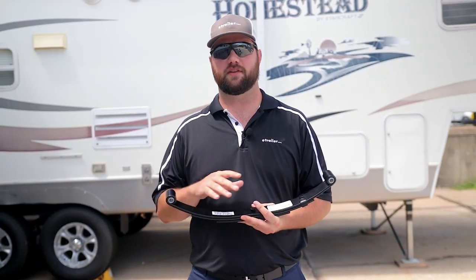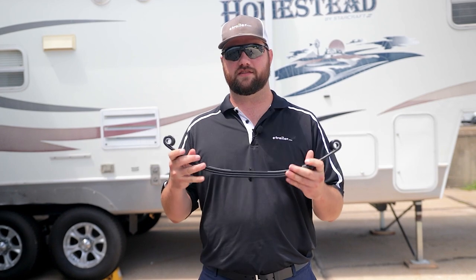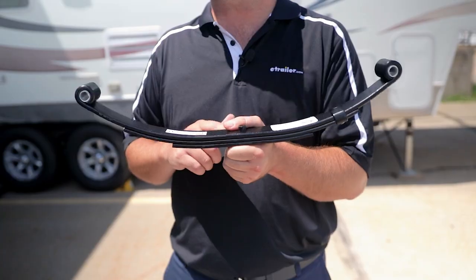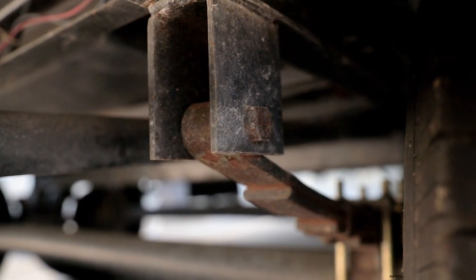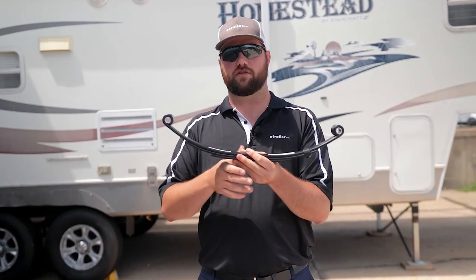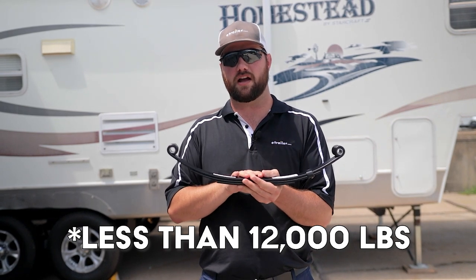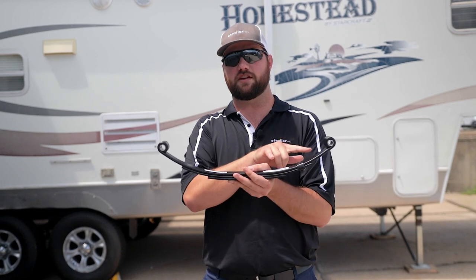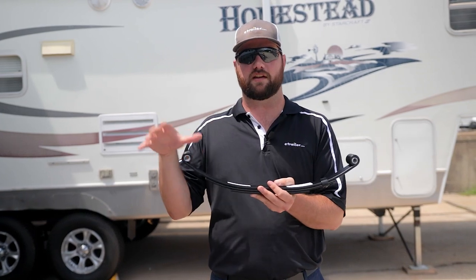Now we're going to talk about the types of leaf springs. There's going to be two main categories: double eye leaf springs and slipper springs. The double eye leaf spring is the easiest to identify because it's going to have an eye on either end — two places where you can put bolts in to attach it to your trailer. Double eyes are good for lighter duty trailers and provide a smoother ride, but since they are mounted in two fixed locations, they typically have a max-out point sooner than a slipper spring.